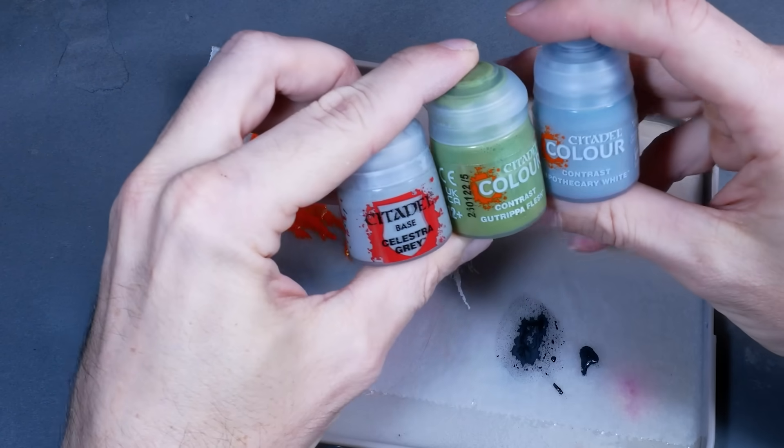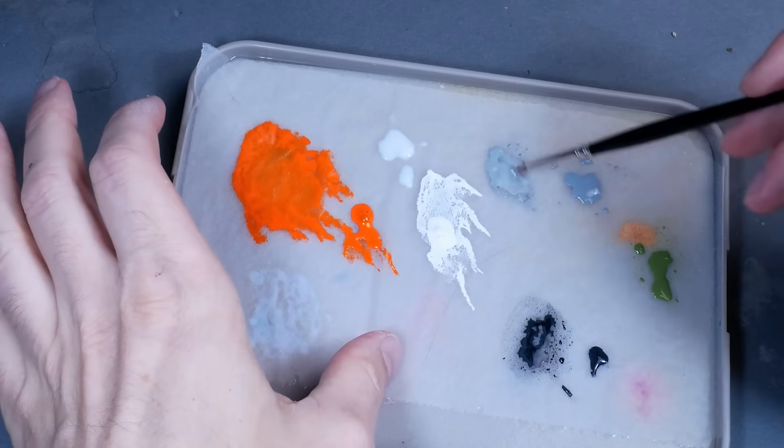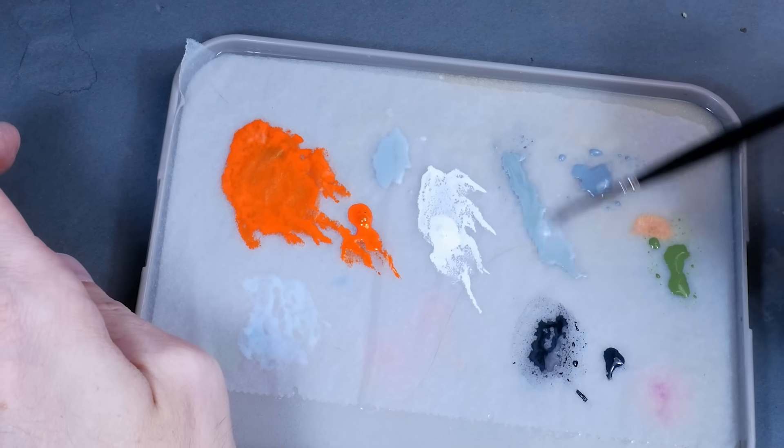If the color tone you want doesn't exist as a contrast paint, a mix of acrylic paint and contrast medium will perform equally well. For example, I use Celestra Gray mixed with contrast medium, and I'm going to use it as a wash. Washes and inks were a big no-no during the time I learned from painting chops, mainly because the formulas were horrible and you didn't have a lot of control over where they would go.